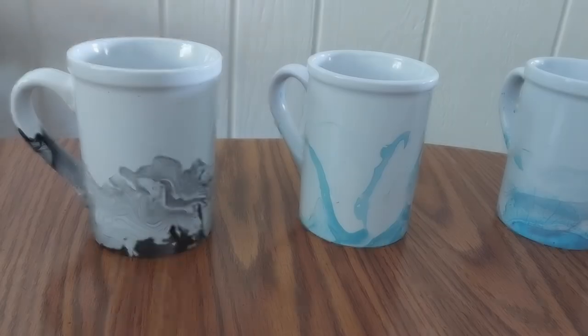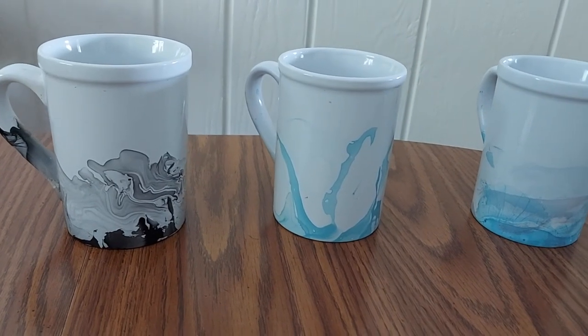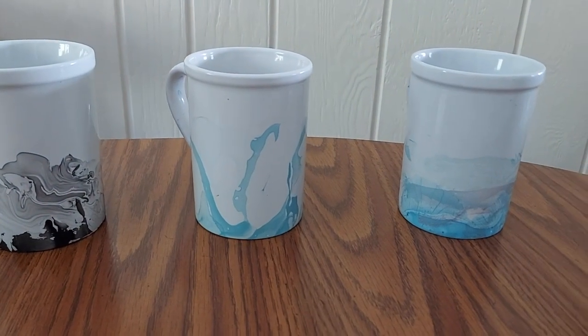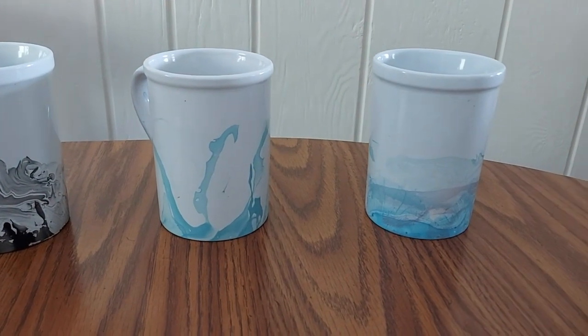Once you are happy with your design, to keep it lasting a long time, use a sealant such as a Mod Podge dishwasher safe water-based sealant. Also, gentle hand washing is recommended rather than a dishwasher.